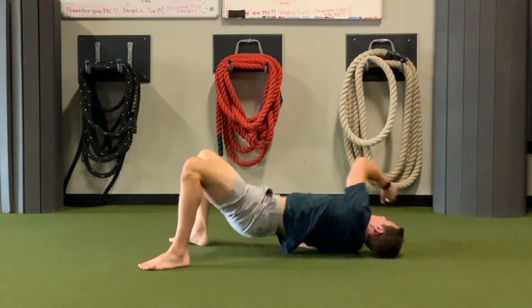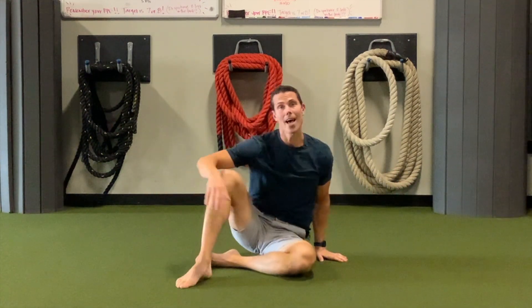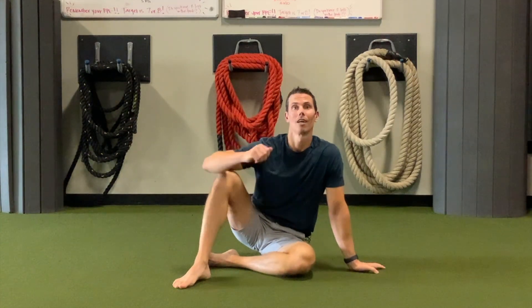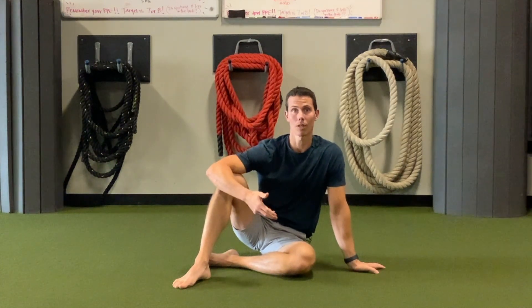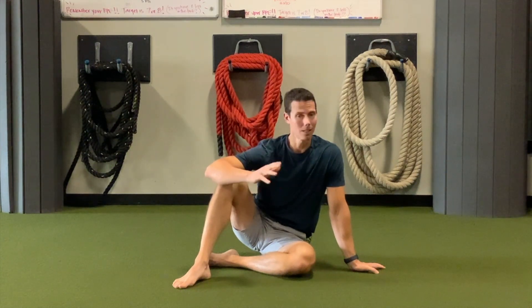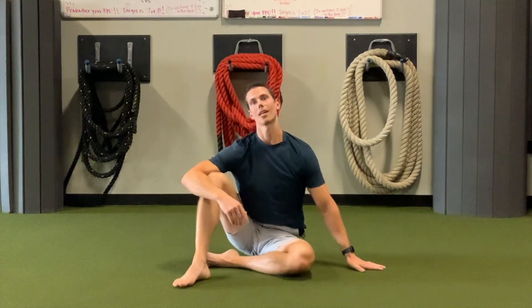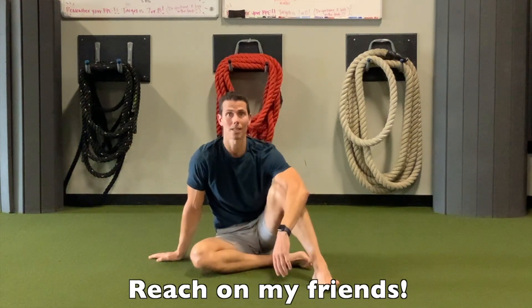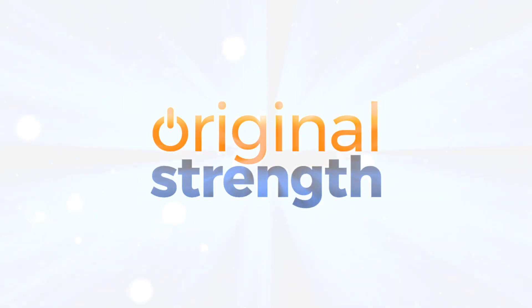And that's why we call it the scary baby reach. Give that a shot — it feels way better than it looks. It opens up the hip flexors, helps turn on the glutes, and really lights up the whole backside. It feels fantastic when you're reaching across your body like that. I am Tim, this is Original Strength, and we'll see you next time. To learn more, consider attending an Original Strength workshop — visit originalstrength.net.